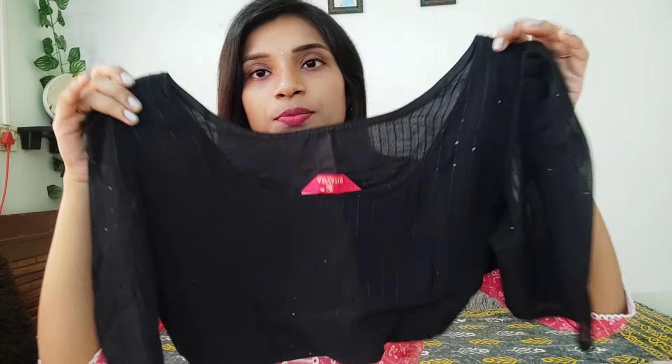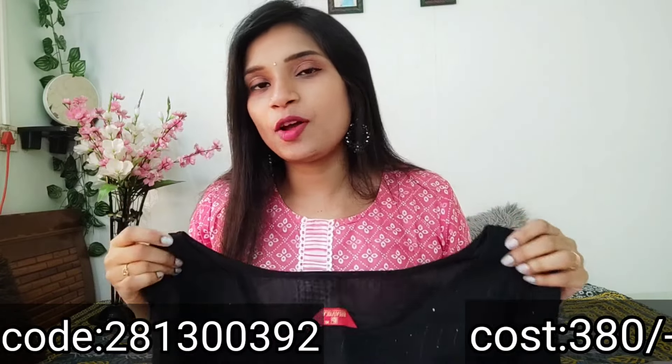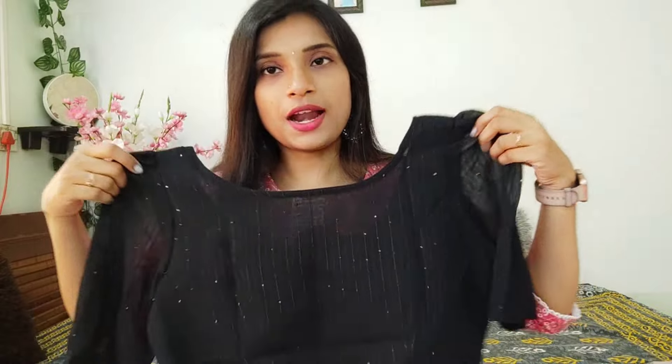First, I have a blouse. This is the sequence pattern of blouse. If you look at the puff sleeves here, you can wear the blouse. The sleeves are very good. The pattern is normally padded — the pattern is a princess cut. This is the front. The front is the neck pattern. The color combination of the class. The pattern is a princess cut pattern. The sleeves are not made.